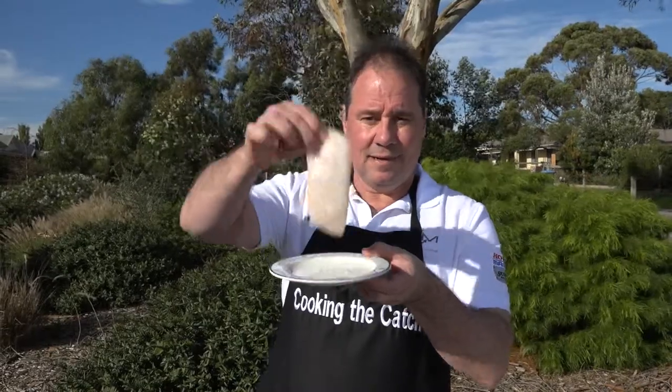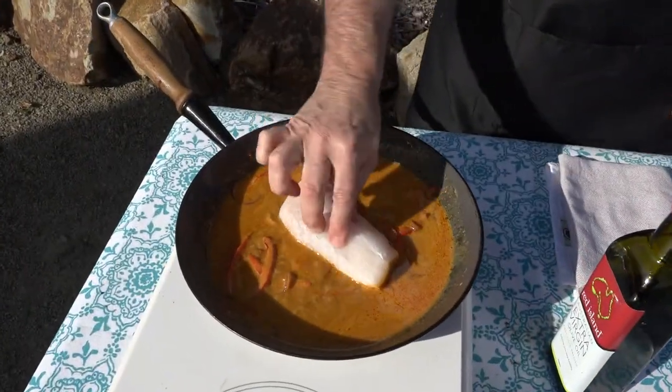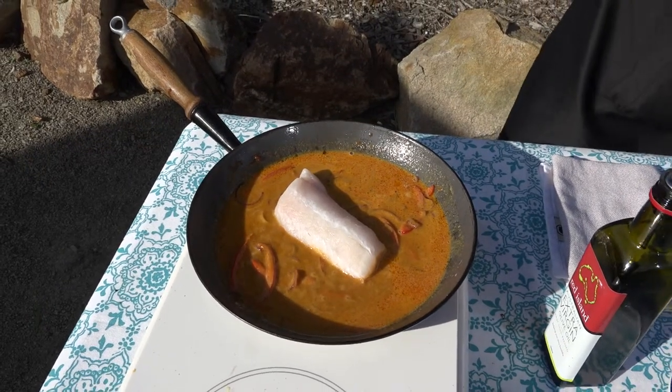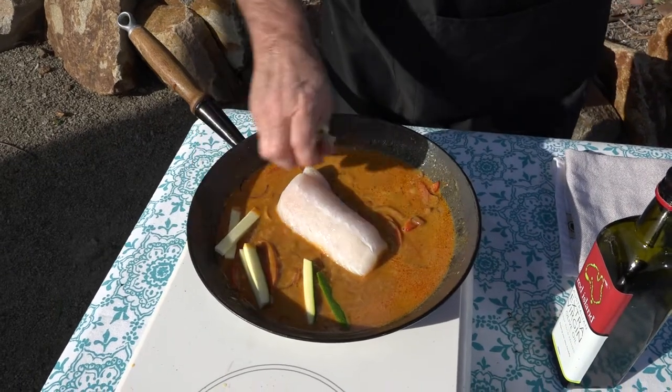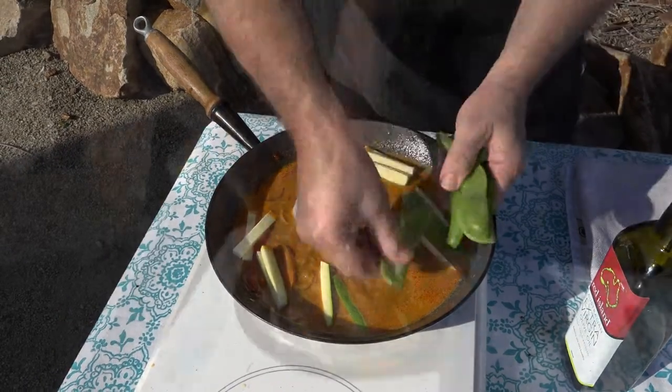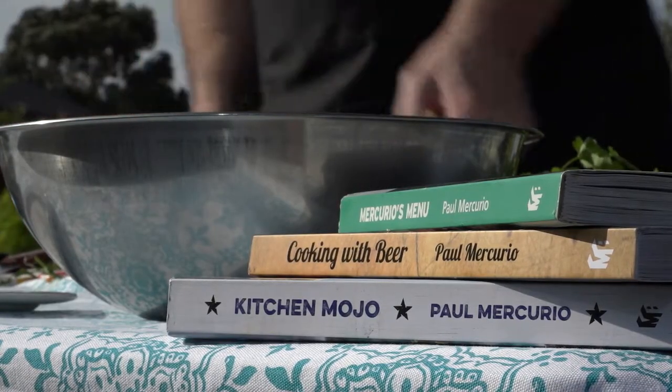Then we put the fish in — beautiful ling goes into our sauce, just like that. And then, just to make it a lot harder than it should be — we put in our veggies. This is the hard part, folks: pick the lid up, put it on, turn it over. Eight minutes and it should be flaky, just like that.